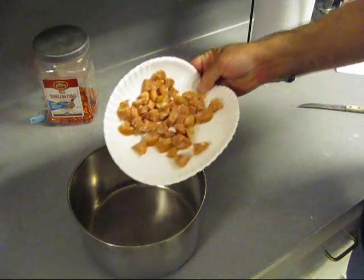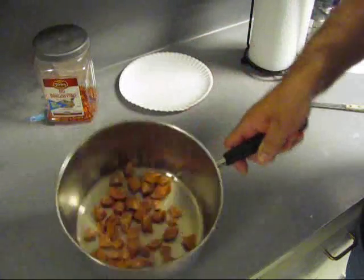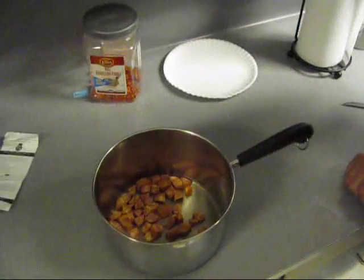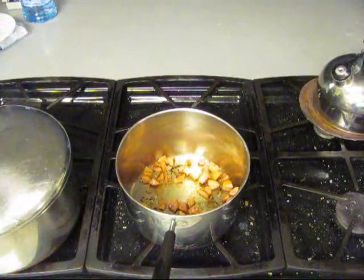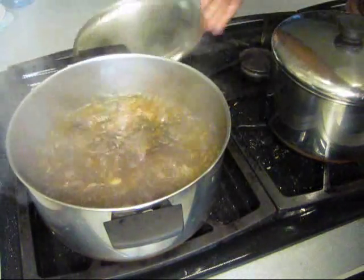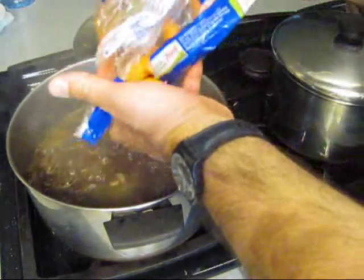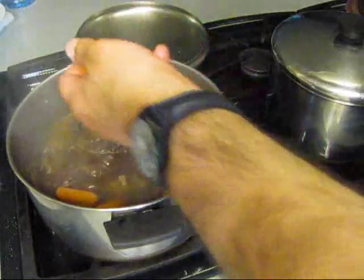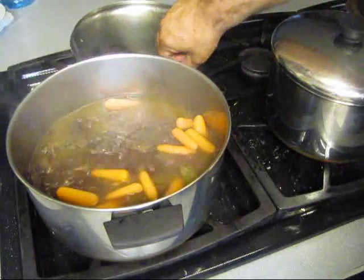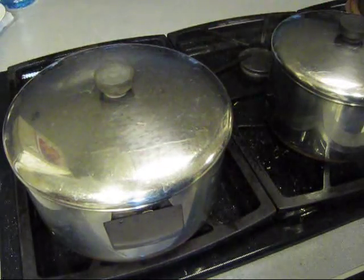Now let's go ahead and make us some crowder peas. Got some smoked sausage — I'll put it in there and go get this browned up a little bit. In part number one we got them ribs. Let's go ahead and put some baby peeled carrots in there. A few more — granddaughter loves them, cooked down in a stew-like stuff.